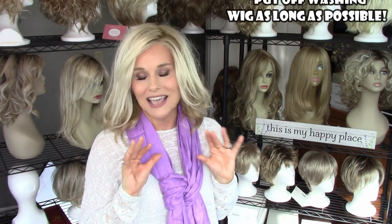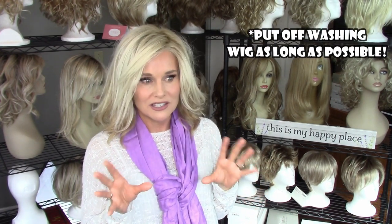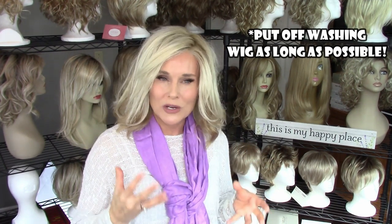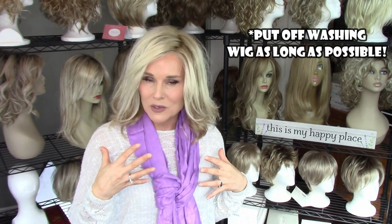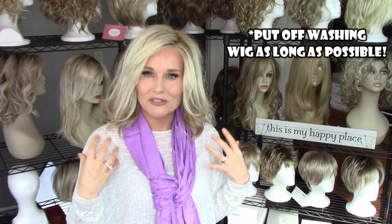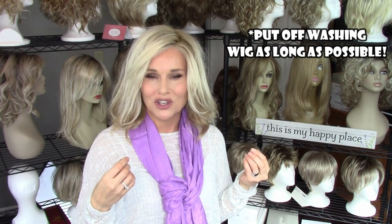I would actually put off washing the wig unless it's absolutely necessary. When I first started wearing wigs, I thought I had to wash it every three or four times I wore it — not so. There's really very little reason to wash it unless you've been sweating or there was something in the hair. A lot of wigs right out of the factory have some sort of silicone protective coating, and once you wash it, that's pretty much gone.